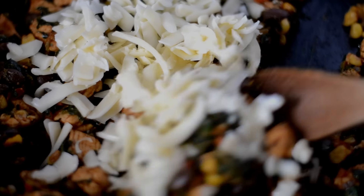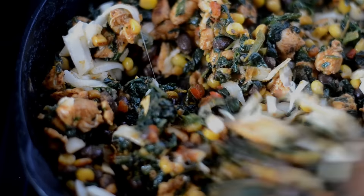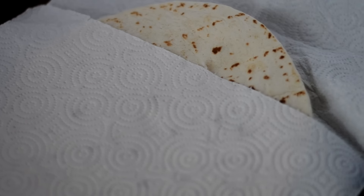Then I add in my Monterey Jack cheese and just stir it until it melts. When it melts, we can turn off the heat. Chili's doesn't use egg roll wrappers — they use flour tortillas, so that's what we're going to do.